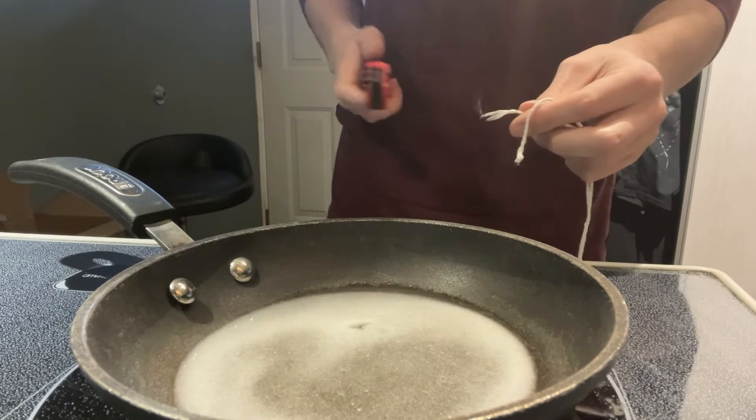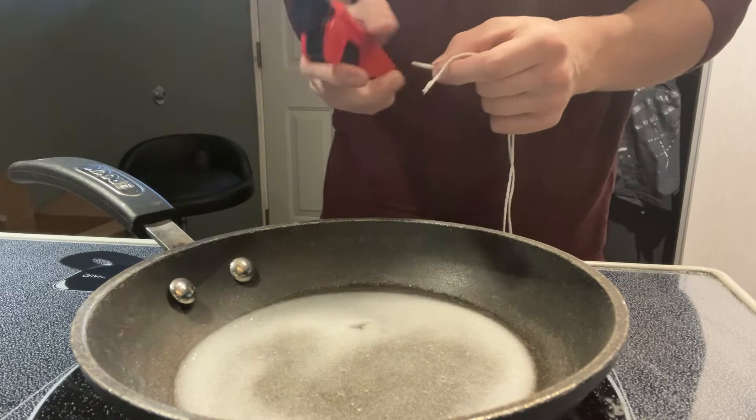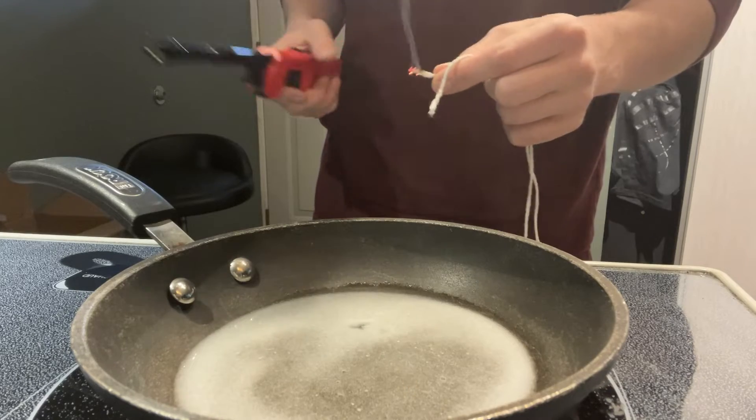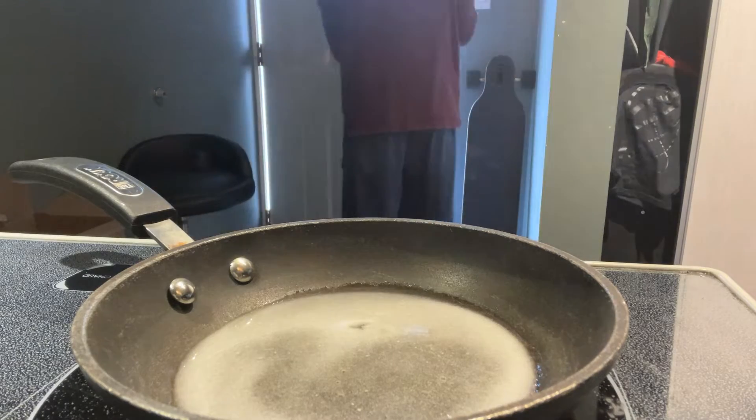From experience, what I've found is that you have to burn the tips of the string. If you don't burn them, they're going to unwind and you'll lose a lot of what would be fuse. So burn them, preferably outside, and you'll be good.